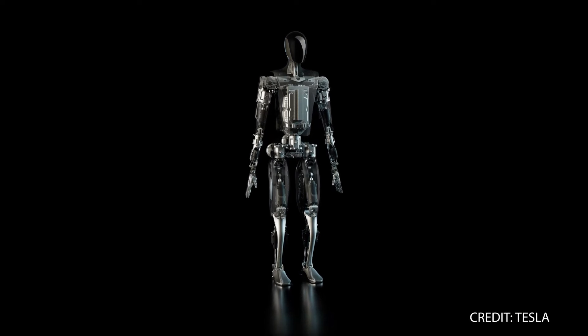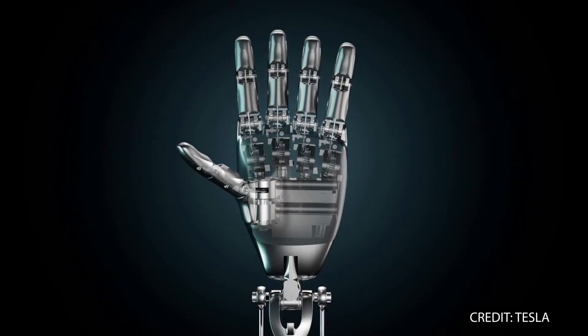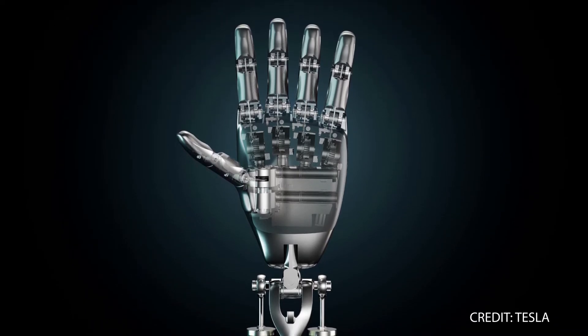Tesla has big plans for incorporating its humanoid robots into its factories, and the company foresees a future where thousands of TeslaBots could take over some of the most dull and repetitive tasks.